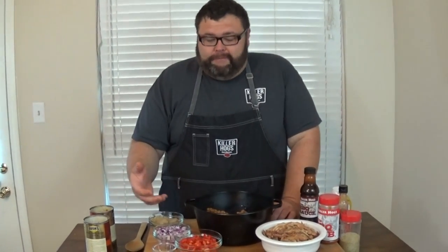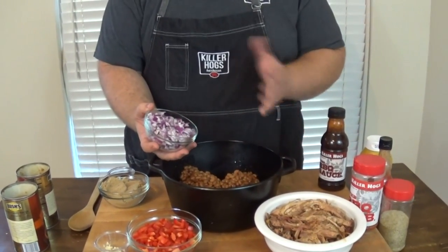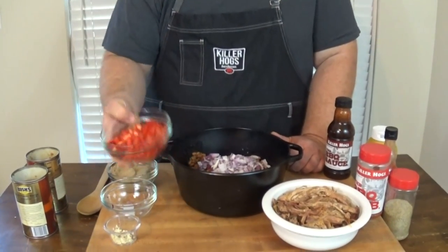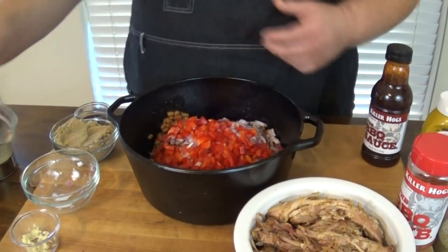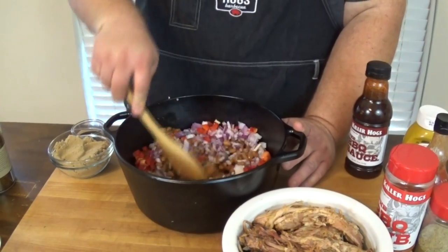We've got our beans in. Now let's talk about the vegetables. A red onion, diced pretty fine — half a large one. Add that to the pot. Then I've got a red bell pepper, diced fine. You can use green, yellow, whatever you like — I just like red in the beans. Then I've got one clove of garlic. Let's give it a quick mix to get these vegetables incorporated with the beans.